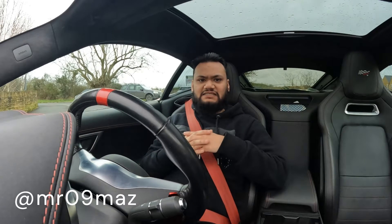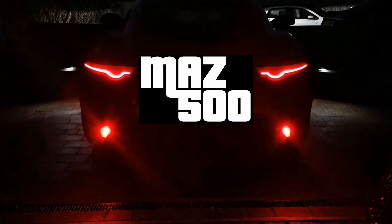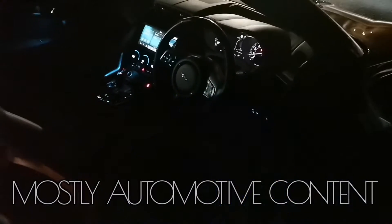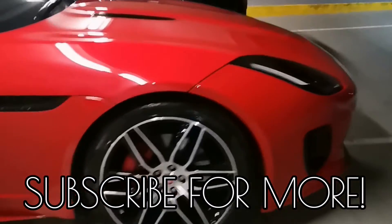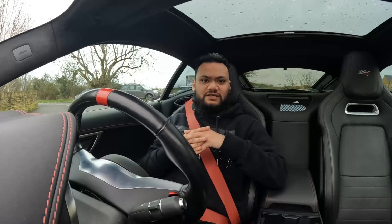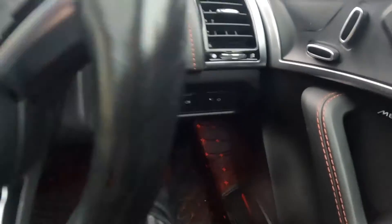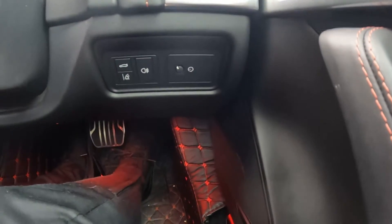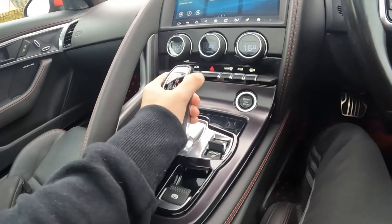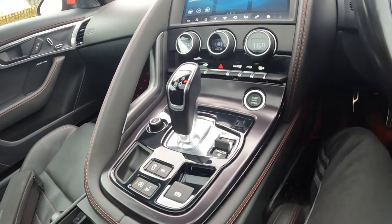Hello and welcome to another video. I'm Maz and today we're in Tetbury. In today's video we're going to do another 'what happens if' experiment. Previously we did what happens if you press the boot releaser or the tailgate opener, followed by what happens if you press the start-stop button while moving. And in today's experiment we're going to see what happens if you take your car out of drive and put it into neutral and reverse while moving forwards.